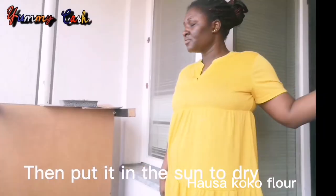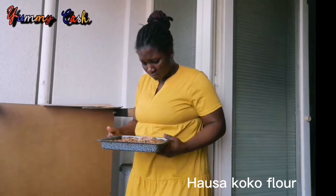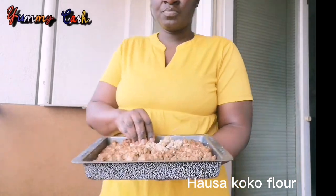When you are done, put it under the sun. Keep checking on it as time goes on, and fluff it periodically.